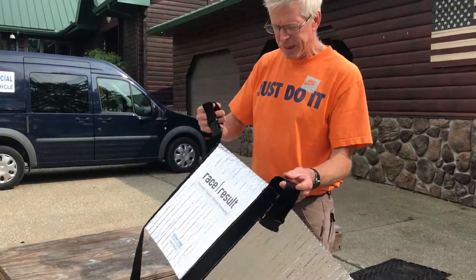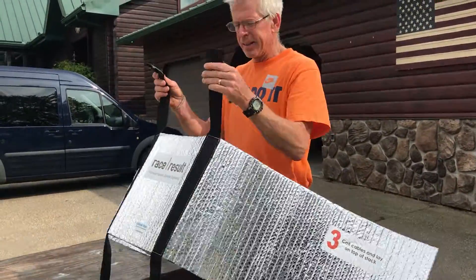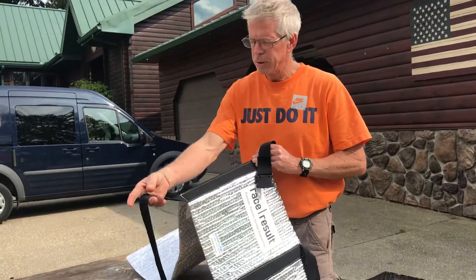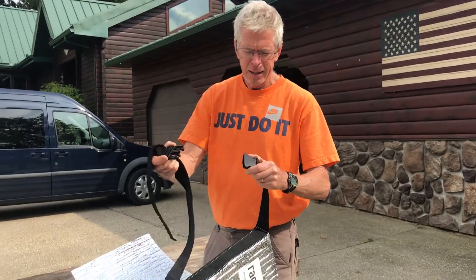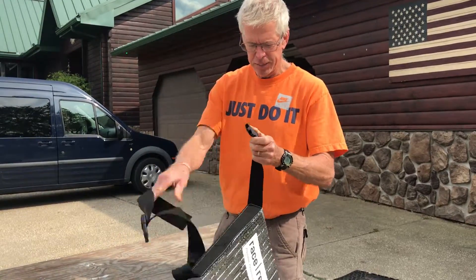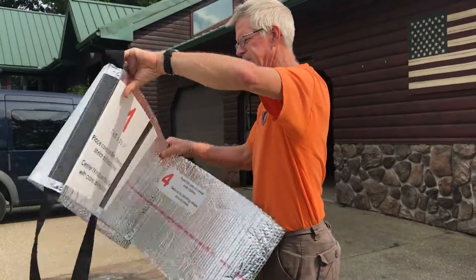I've got the straps now attached to the case, and if you notice, these straps are much wider and they release from the side, not from the front like the current condition. Real simple — a second grader can do this.